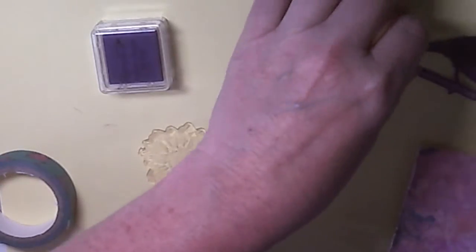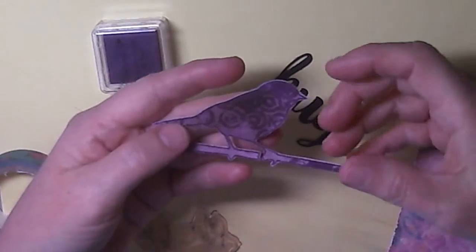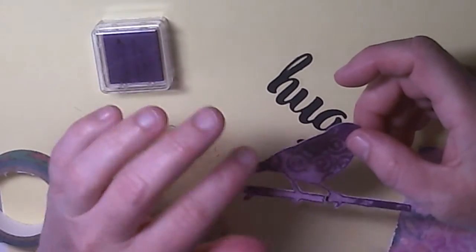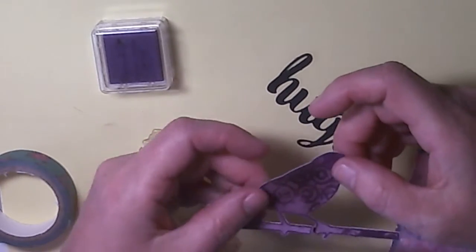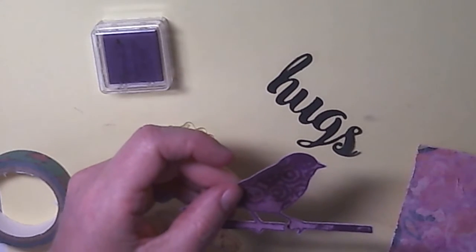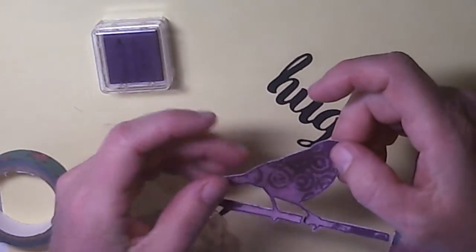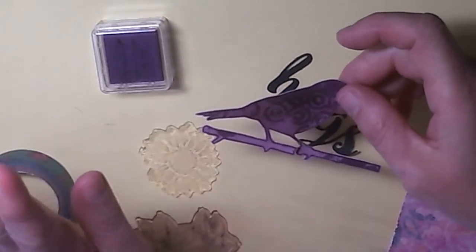The bird was made by embossing it from the Trendy Birds Two set by Stamplorations onto some patterned paper, and blending some matching ink around it. Then I added some antique gold Pearl-X powder to it and heat set it into the embossing. I've got a little video on how I did that.